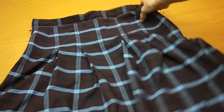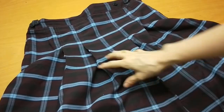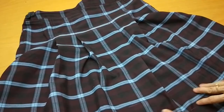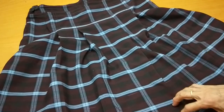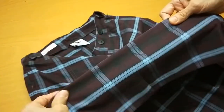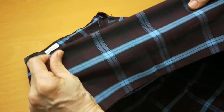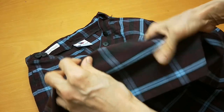I have a school uniform skirt. The zip is at the side of the skirt and my customer wants to take a hem off, but she doesn't want me to cut any fabric from the bottom. The hem is very big, so in the last video I showed you how to do it by hand.